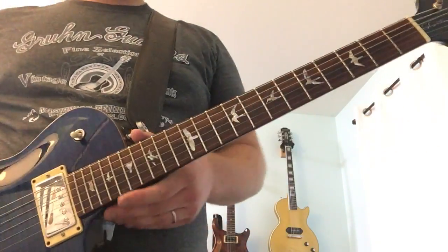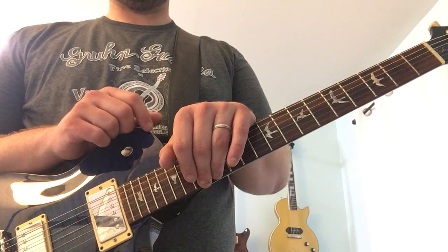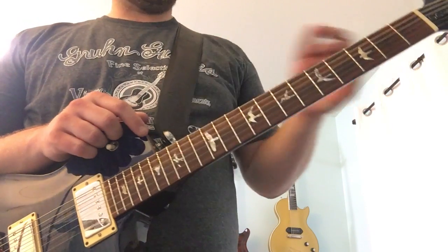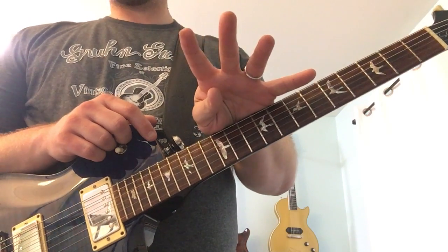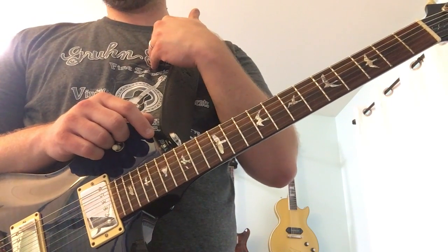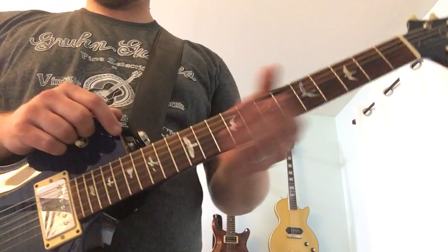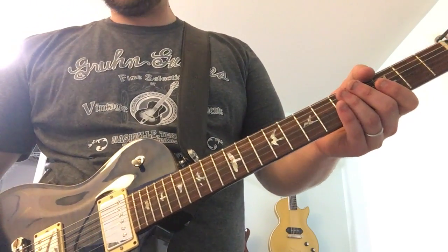Hi, this is Matt Topol showing some lead parts for 'Open Up the Heavens' for St. Matthew Lutheran Church. This video is specifically for Mike O. I'm going to show all four lead parts here. The first part I show is one I'm going to cover for this weekend, and then the other three I'd like you to get as many of those as you can. This is 'Open Up the Heavens' in the key of D.